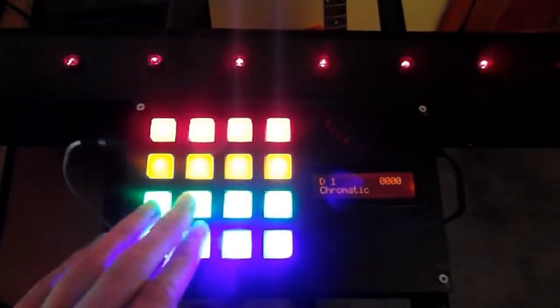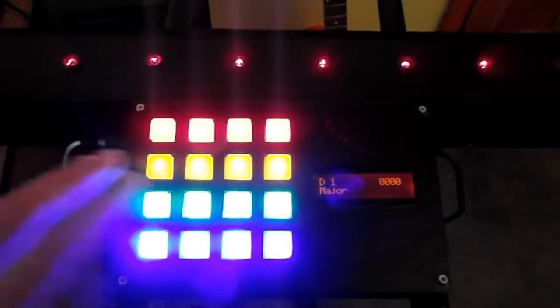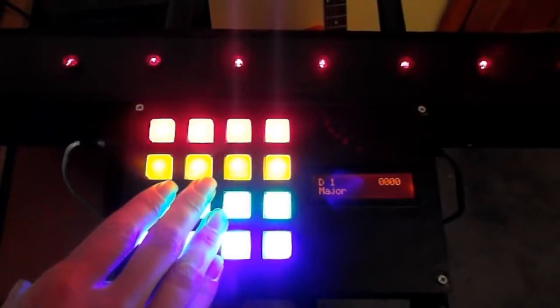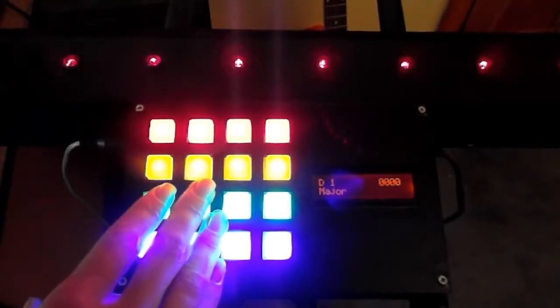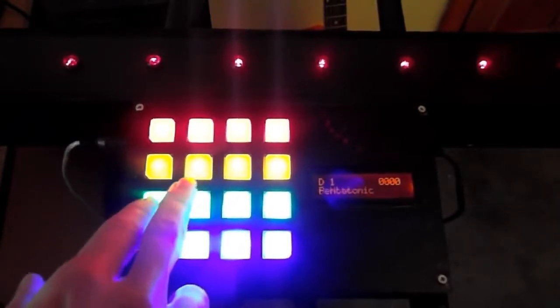Then I have the green row which controls scales. I'll just give you a brief example of this. So I'm playing in D major. Or I can change that and make something a little odd.